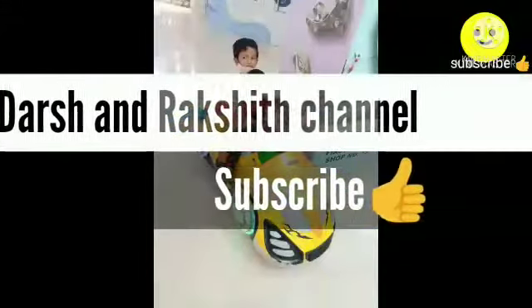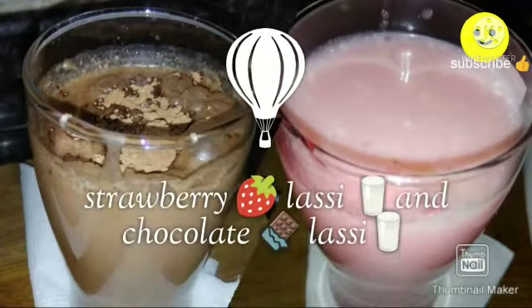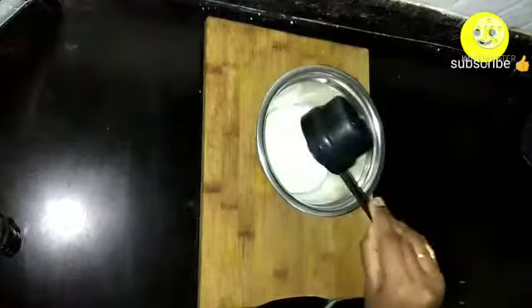Hello friends, welcome to the Shrakshet channel. In today's video we are going to see super cool summer strawberry and chocolate lassi recipes. First, I am going to prepare a strawberry lassi. For this, take half a cup of thick curd and blend it well.